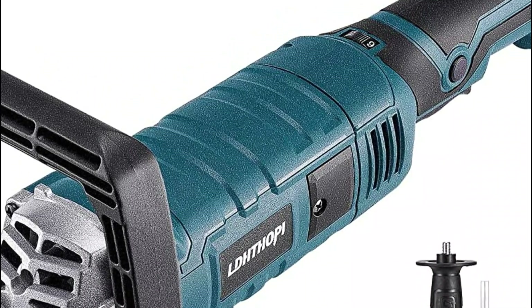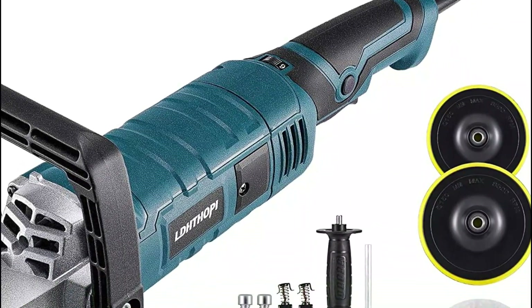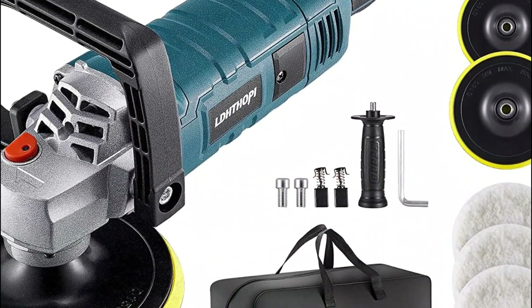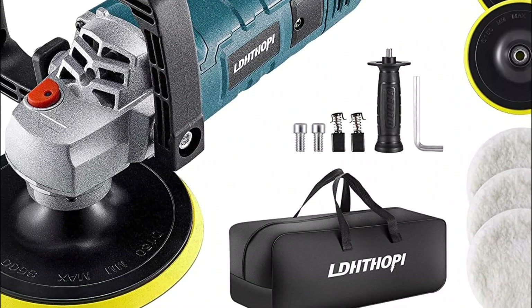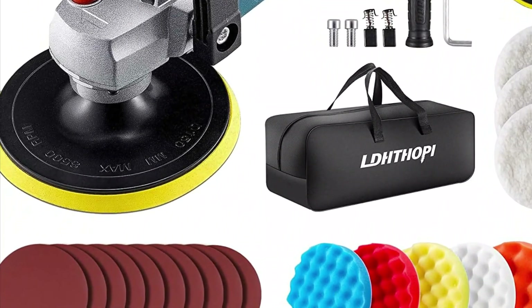This rotary polisher can be used to polish, sand, wax, seal glaze, and remove swirls, small scratches, excess wax oil, or other defects from vehicles. It can be used on ceramic, wood, aluminum, and steel, as well as tiles, plastic, and other materials.